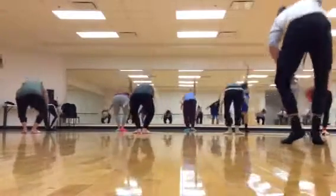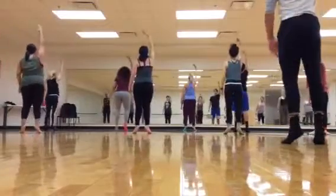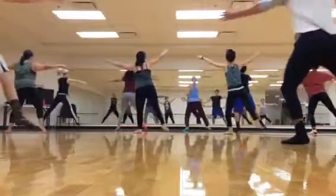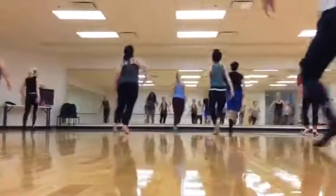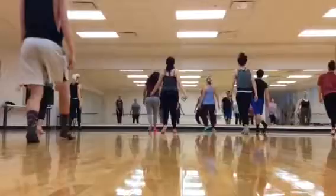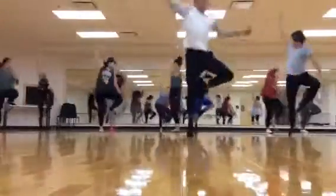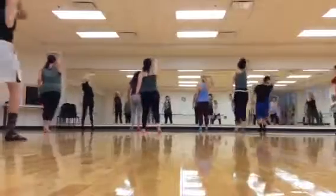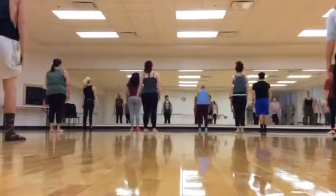One, three, five, six, seven. One, three, five, seven, eight. One, three, four, five, six, seven, eight. One, two, three, five, six, seven, eight. One, two, three, five, six.